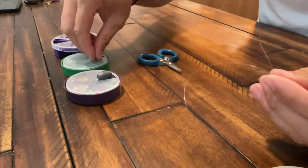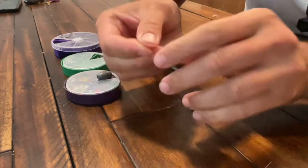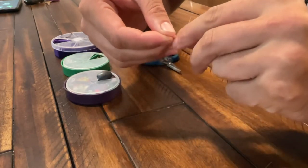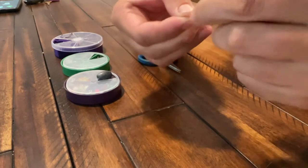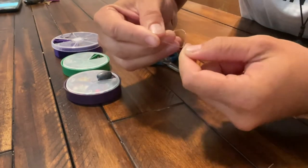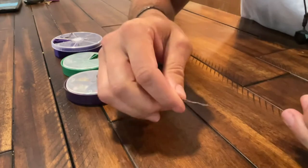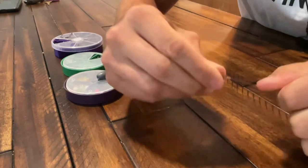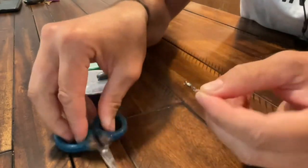We're going to take the swivel and go through the eye. To make the fisherman's knot, I'm going to make a loop — five to six turns is all you need. Go back through that loop that you just created. I like to wet it just a little bit and then pull it through. I got a little bit of tag end left, so clip that.